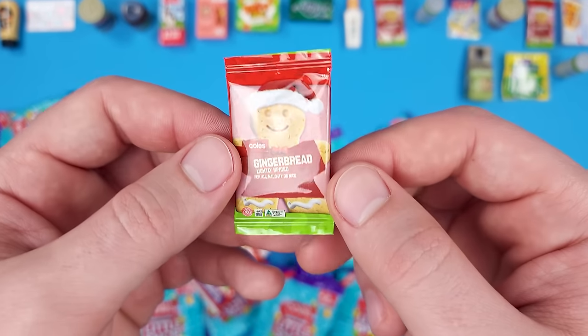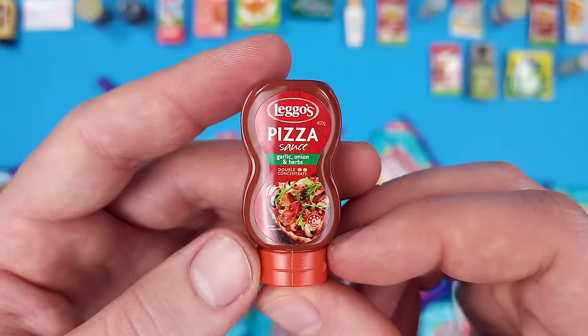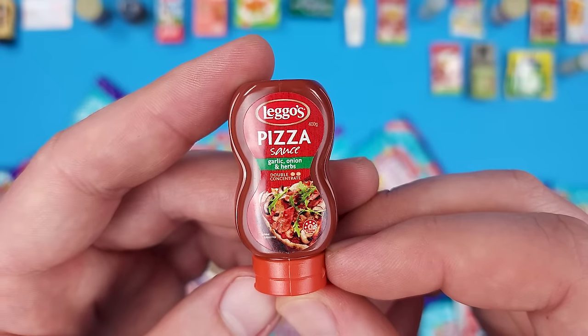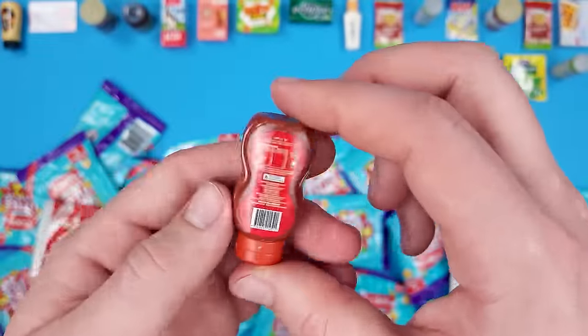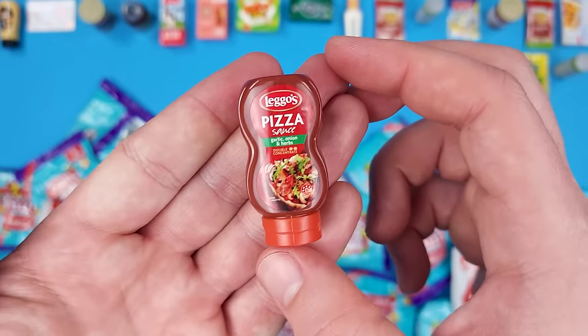Darn it — went back to Christmas just to get another gingerbread. This is Leggo's Pizza Sauce — garlic, onion and herbs, double concentrate. I thought it was ketchup when I pulled it out because of the shape of the bottle, but no, it is pizza sauce.